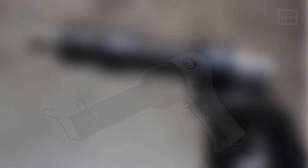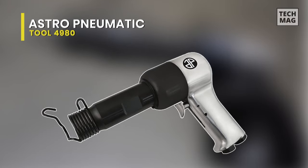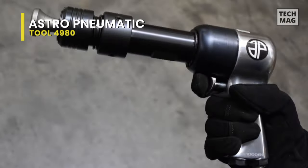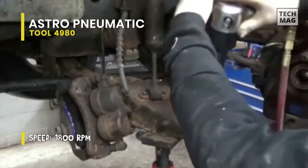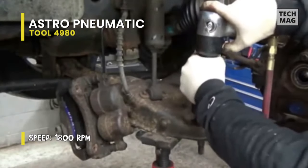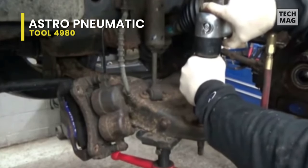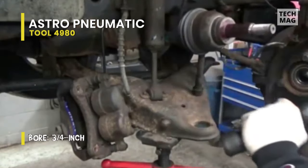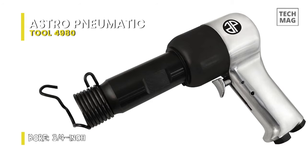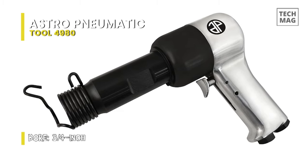Astro Pneumatic Tool 4980. The Astro Tool 4980 is one of the best air hammers in the market. The Shank Super Duty Air Hammer/Riveter is built with maximum power for heavy duty off-road, industrial, and automotive applications. This unit is excellent for installing and removing rivets in I-beam suspension and on-site equipment, as well as heavy duty servicing of truck bushings, springs, kingpins and more.